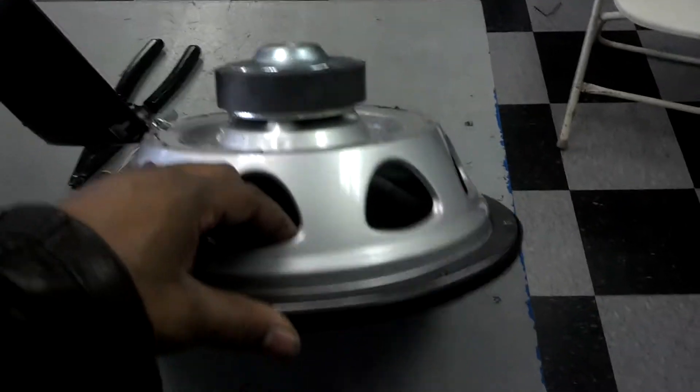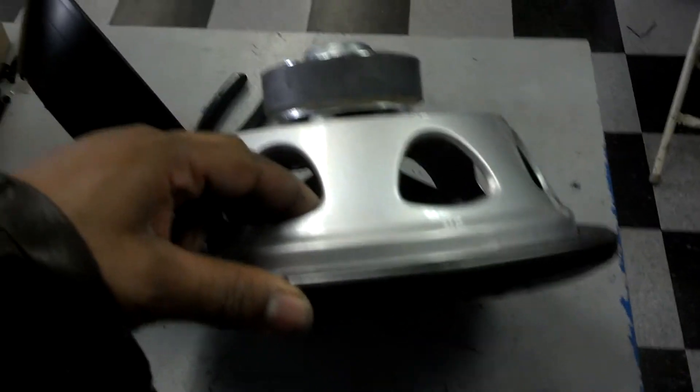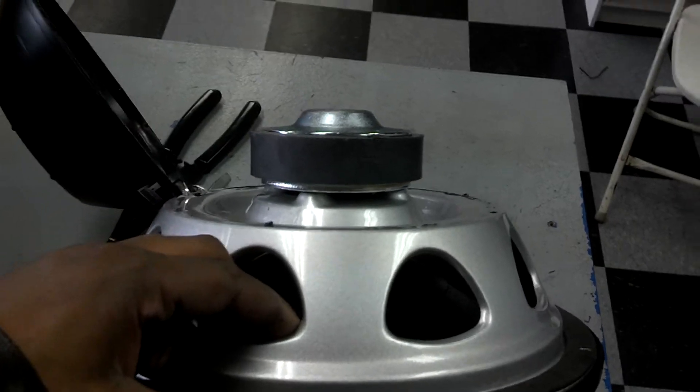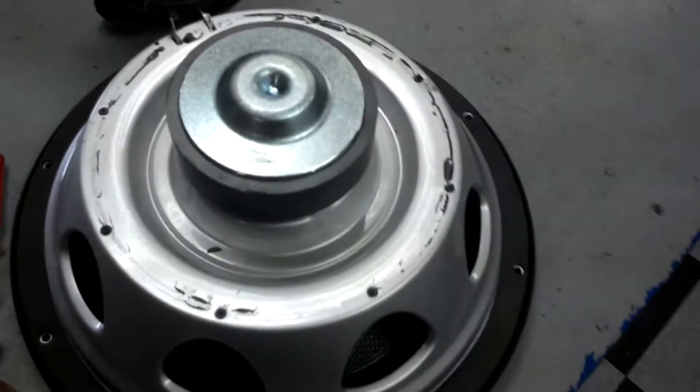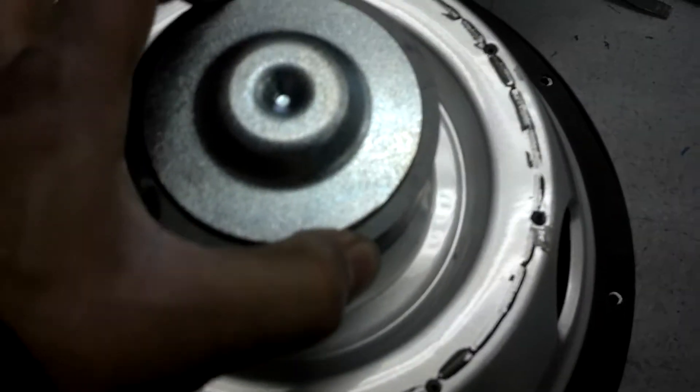That's saying it. Wait a minute. Wait a minute. Look at how little. This is probably like, what is it, like three, four inches?